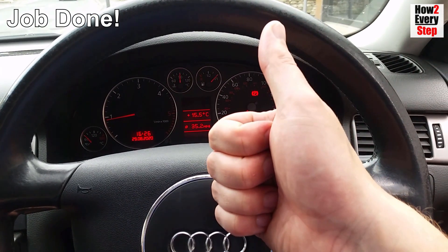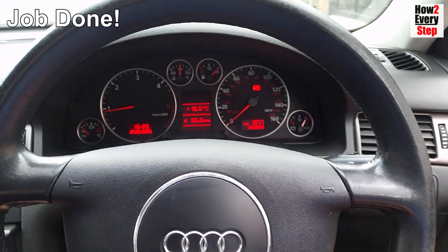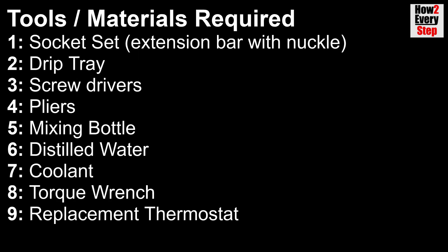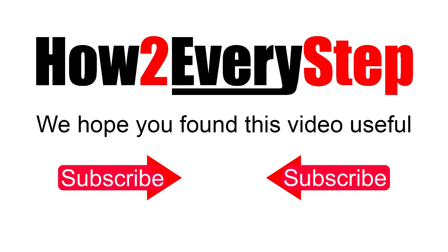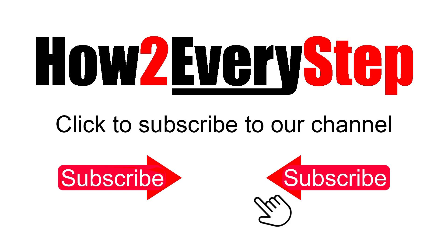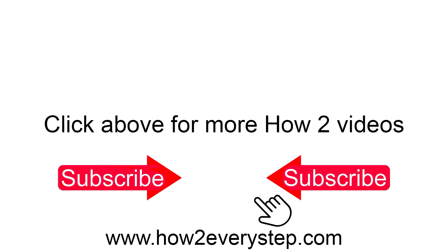There we go guys, job done. We hope you found this video useful. If you did, please like, subscribe and leave comments below. Click above for more How To Every Step videos.